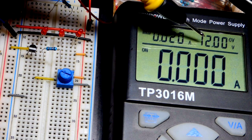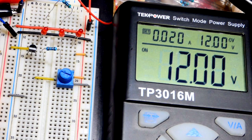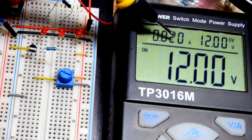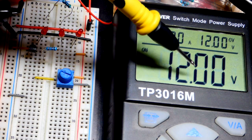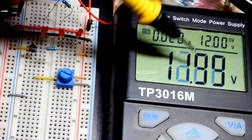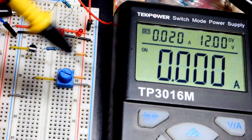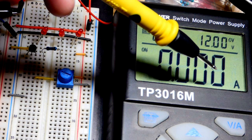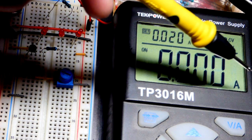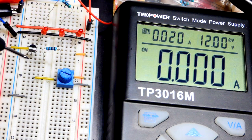I have a power supply set to 12 volts. It displays how much current is being output and the voltage. I have it current-limited to 20 milliamps. If the circuit needs more than 20 milliamps the supply would drop the voltage, but we don't have to worry about that here. Right now there's nothing drawing current — the trim pot is 10 kilohms — so we're using well under 1 milliamp.